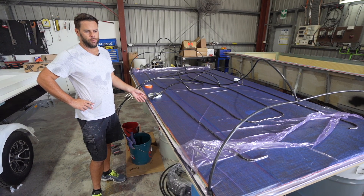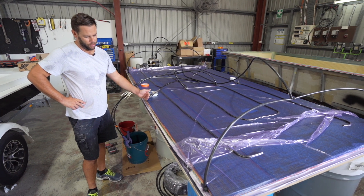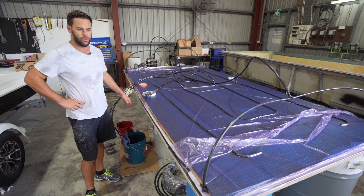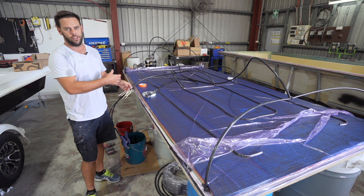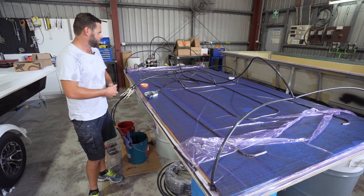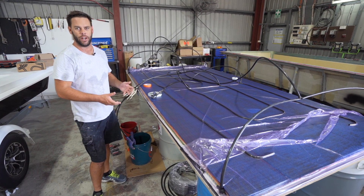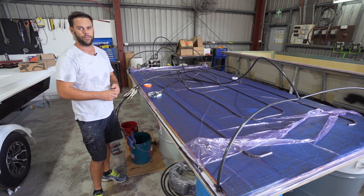We've just finished putting all the resin through in the two different stages. You can see it's pulled all the way out to the edge of the table. We've cut off the valves, so no more resin is going in, and it's going to continue to pull the resin out of the lines and just saturate what it can. We'll leave this overnight to cure — it'll gel in 40 minutes to an hour. We'll leave it under bag overnight, and then the next step the following day is to strip it all off, and we're good to start using the panel in the boat. We'll see you in the next one.